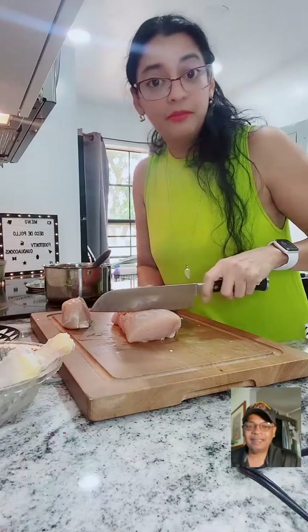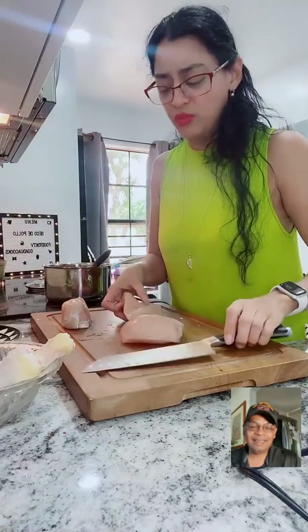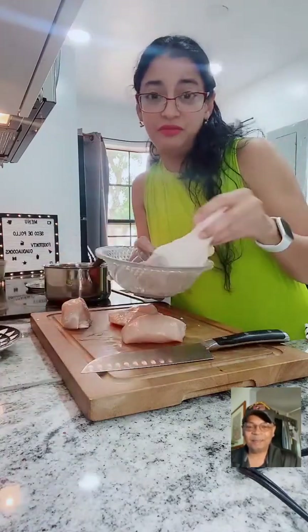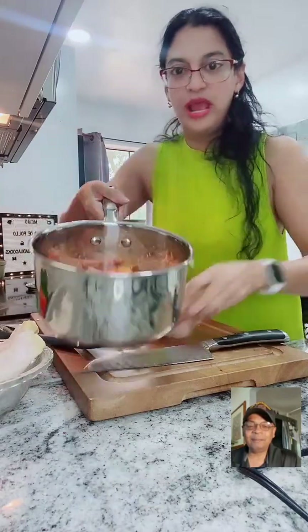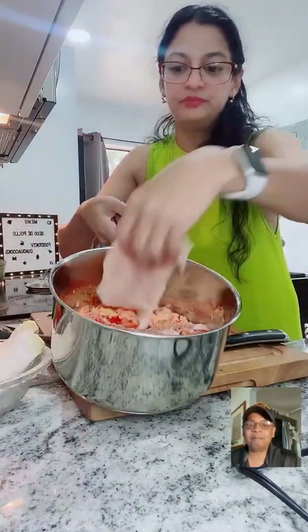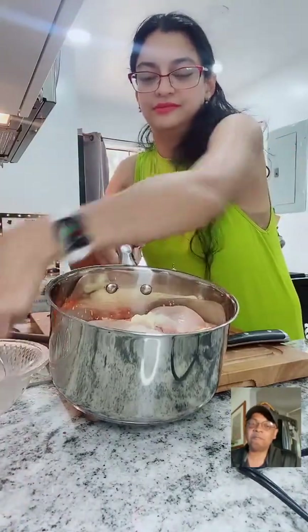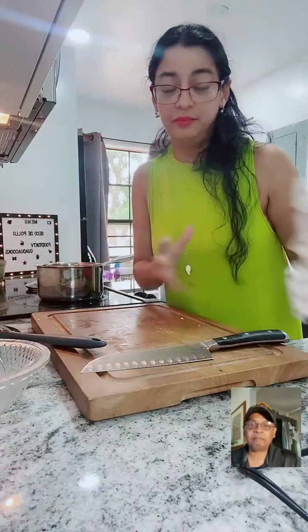I have a special guest - my daughter Leonela. She likes the breast. I don't want bones - I want the breast. For me, personally, I prefer the chicken leg - piernita - because the breast doesn't have as much flavor. But we want to add the chicken over here. Medium heat, please - medium heat.